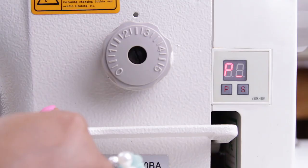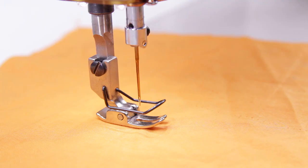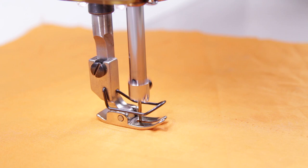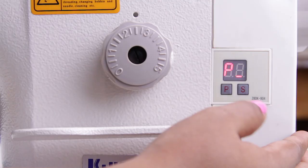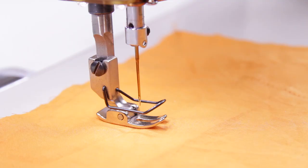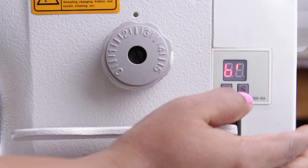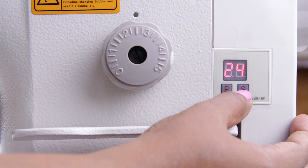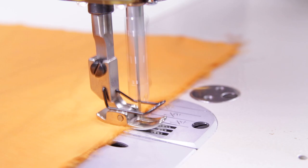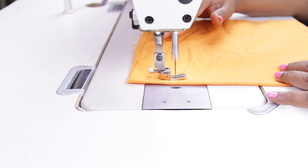Now let me show the sewing speed at 4, then at a medium speed of around 20, and now at the maximum speed of 40. You can also control the speed with the pedal — the harder you press, the faster it moves.